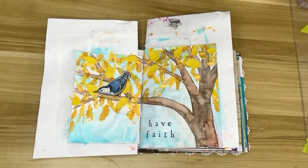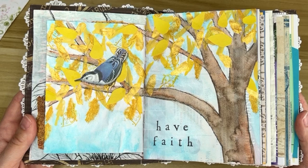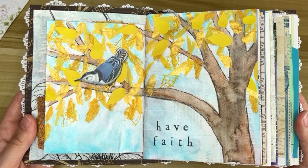It's getting me excited for fall. And that's the finished product — I love it, love it, love it. I hope it inspires you. Thanks for coming along with me and I will see you next time.